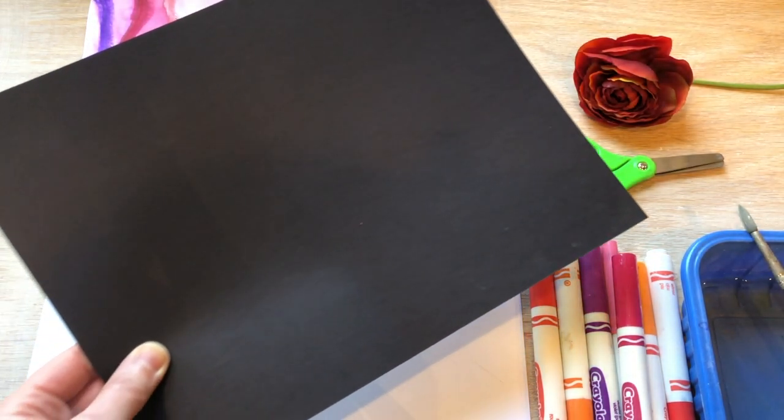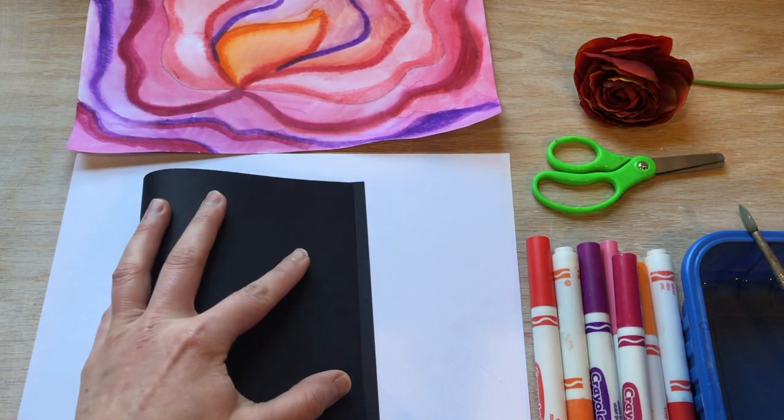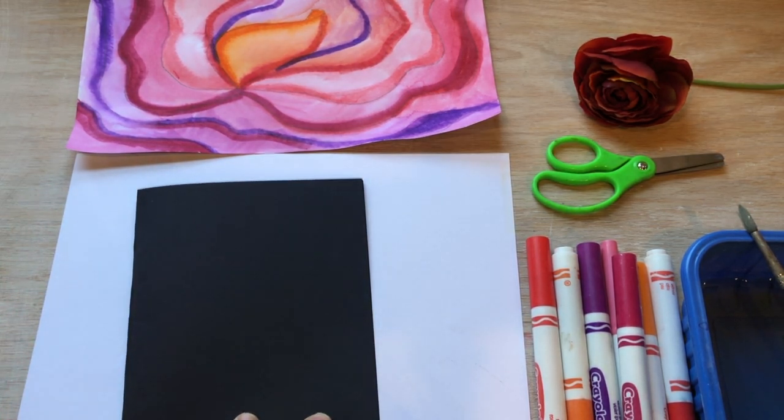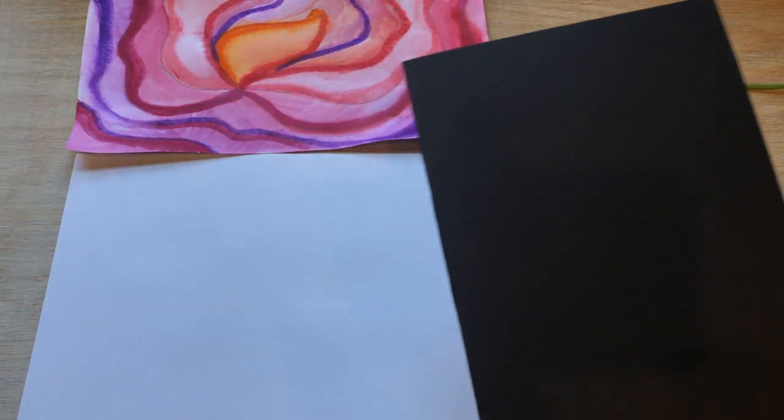You're going to start by using a black piece of paper and fold it in half. You'll need markers, water, scissors, a regular pencil, and a white piece of paper.